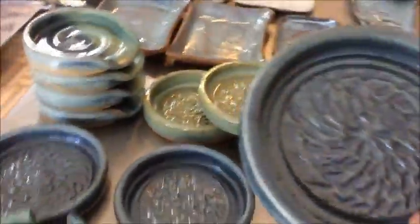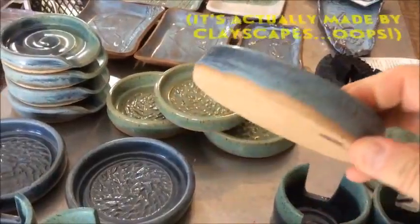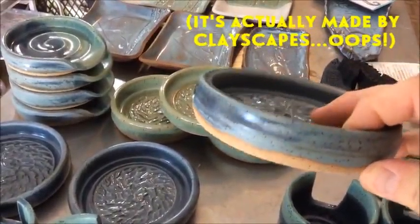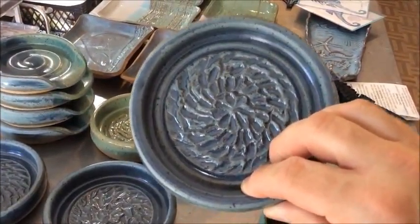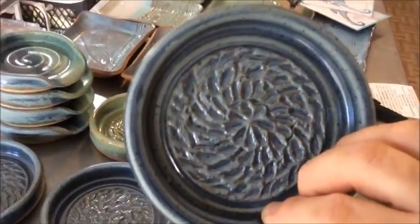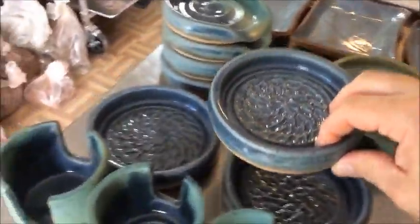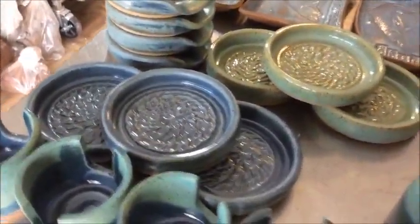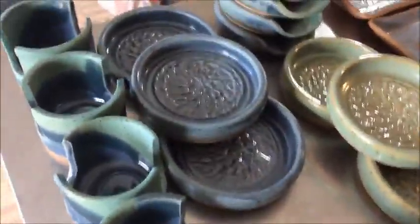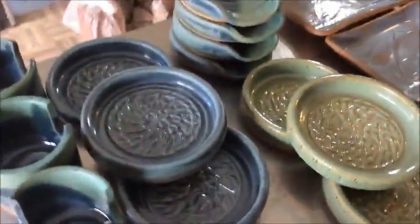One of the first things is this blue glaze right here. I've shown it before — it's Spruce Blue by Clayworks, and it's really one of my favorite glazes I've ever used because it's pretty reliable. What I wanted to mention is that I've started to really try to get a strong cone 6 when I use that glaze, because it will be matte if you don't get a good enough temperature.